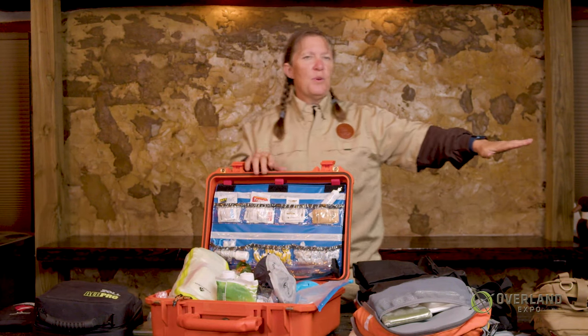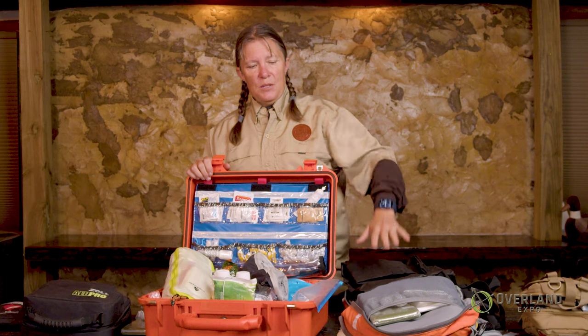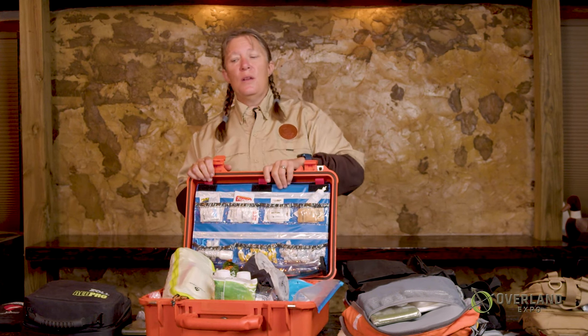That's your base camp first aid kit. As you can see, we've done a progression from the very basics, up to bigger rig, bigger trip, more people, up to lots of rigs, lots of people, lots of space, and more things that you can treat. The IFAC is for severe bleeding and a few band-aids. The vehicle kit lets you treat more things. And obviously the base camp kit is like your medicine cabinet at home.